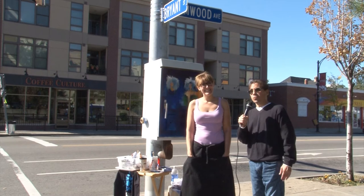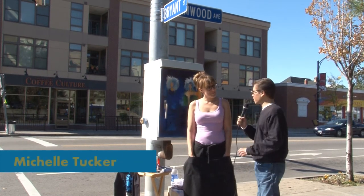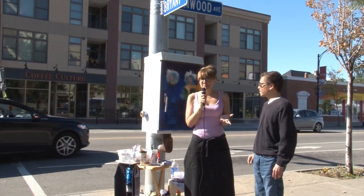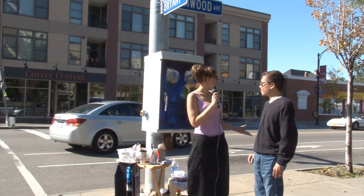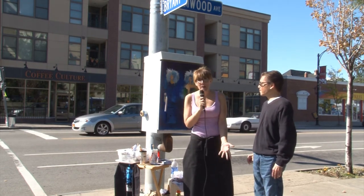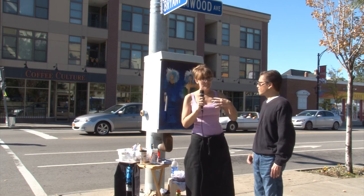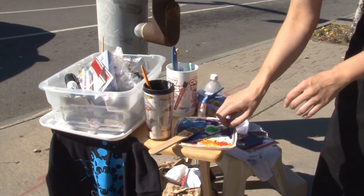We're continuing down the Elmwood Strip. We're here on Elmwood and Bryant with Michelle Tucker. My work is influenced by Japanese manga and also street art. What we're trying to do here is cover graffiti and things commonly perceived as vandalism — but a lot of my influences come from street art, done in a way that's constructive and bright and inspiring. So it's kind of a mixture of the two.